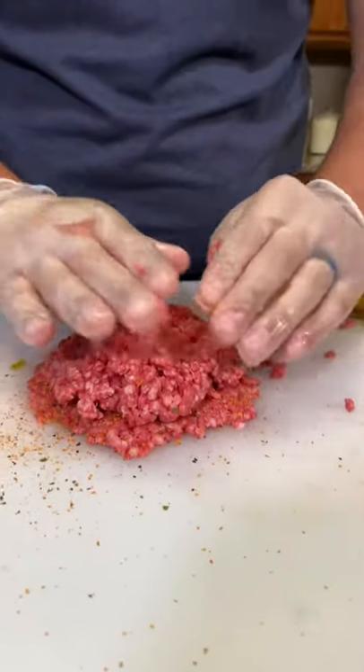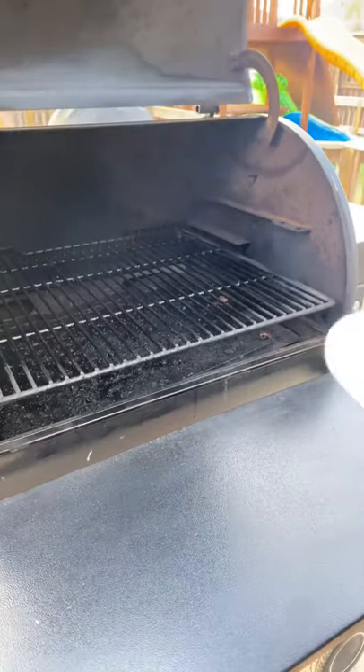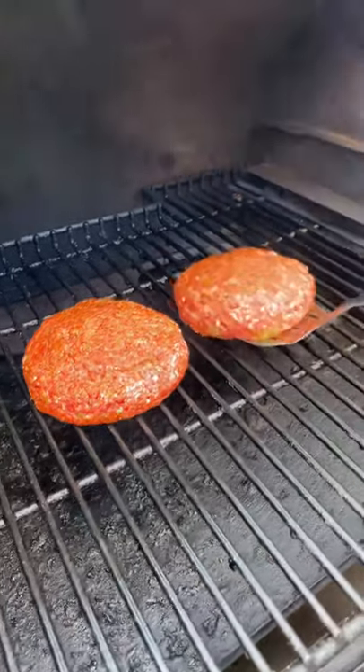Top it off, close everything up, and make sure there's no holes because we don't want too much Cheezus. From here we'll go outside to our Traeger Ironwood 650 and we're going to cook these burgers at 350 degrees until they reach about 165 degrees internal.